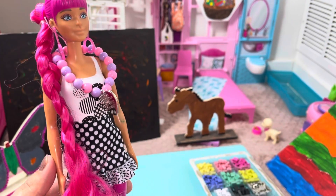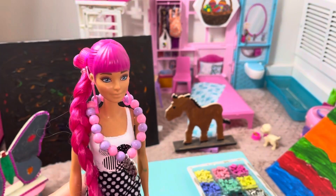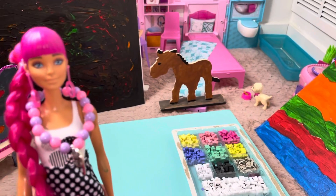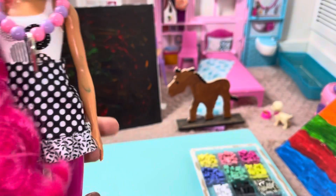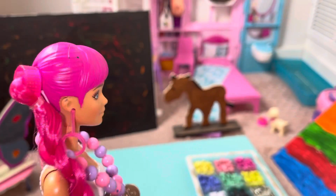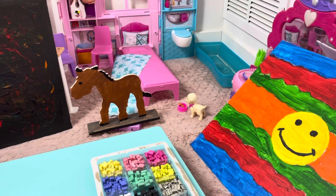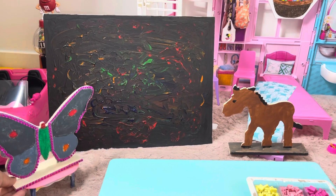Hello and welcome back guys, it's your friend Barbie again! Today I have something new for you — I have some beads with letters and numbers and we're gonna make something very different, just like this necklace I made. I'm thinking of making a bracelet. In the background you can see all the stuff I did: my smiley face painting, my horse, my other painting, my unique one, and my butterfly.